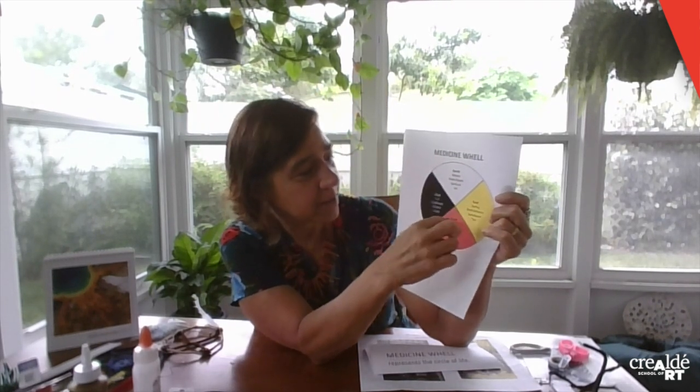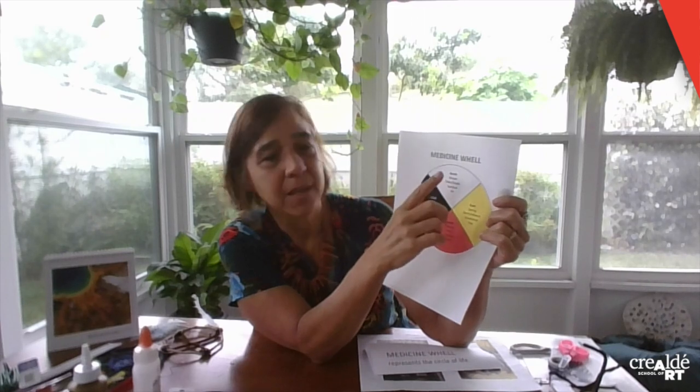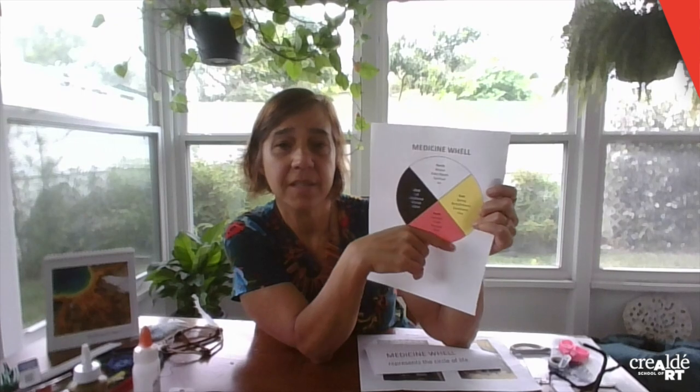The medicine wheel represents the four directions: north, east, south, and west. It also represents the four seasons — winter, spring, summer, and fall — and the elements: air, fire, earth, and water. Together, they represent the circle of life.